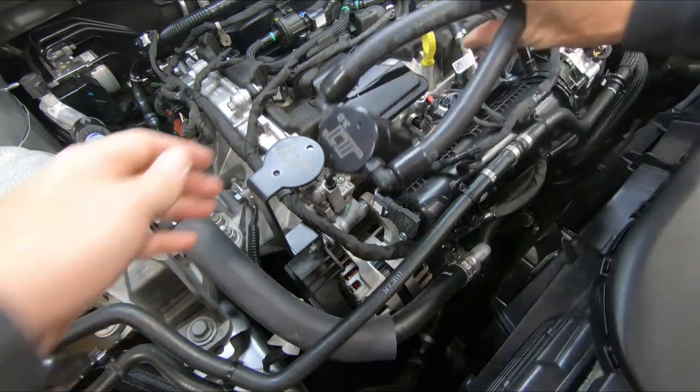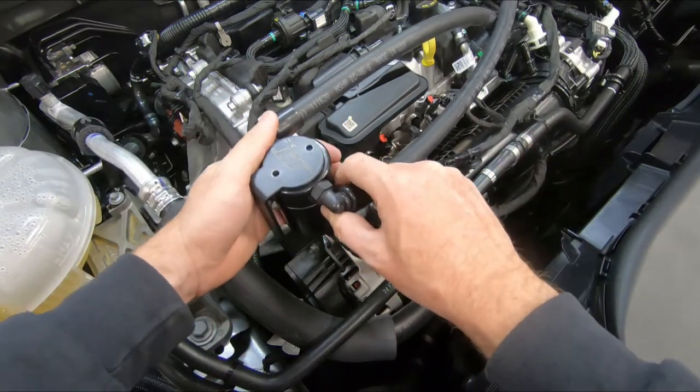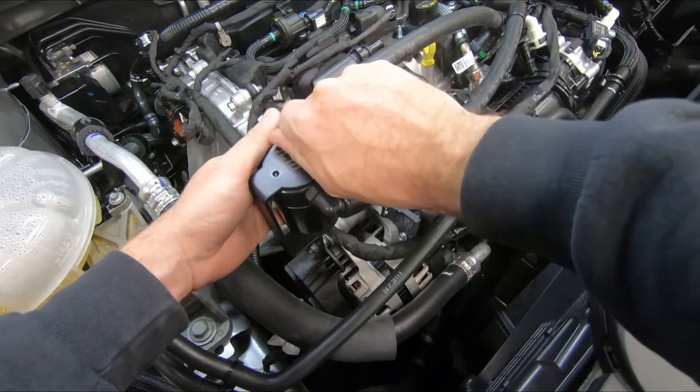Grab your JLT oil separator, align the logos, and mount the can to the bracket with the supplied screws.